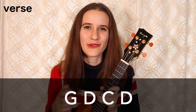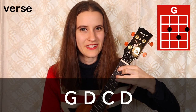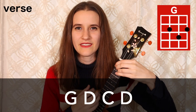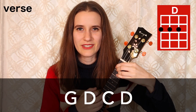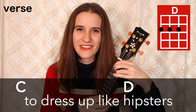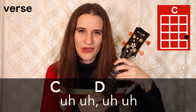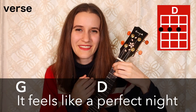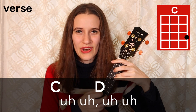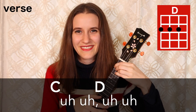First, we're going to learn the verse. Our chord progression is down below. We have G, D, C, D. Here it is with the strumming pattern: G, D, C, D. This chord progression happens four times in a row for the whole verse. Here is what it sounds like with the words: It feels like a perfect night to dress up like hipsters and make fun of our exes, uh-oh, uh-oh. It feels like a perfect night for breakfast at midnight, to fall in love with strangers, uh-oh, uh-oh. So that's the verse.